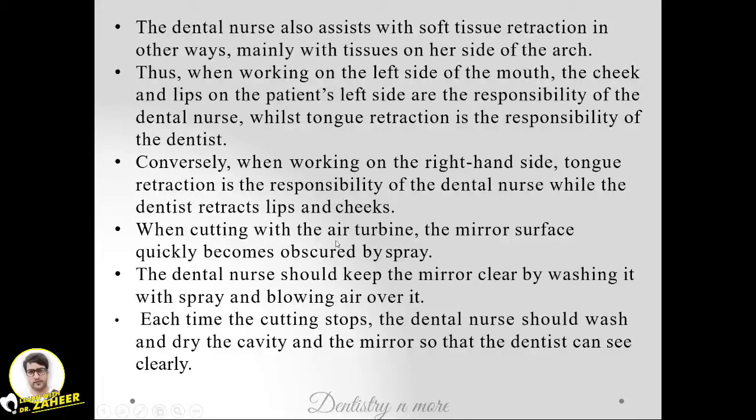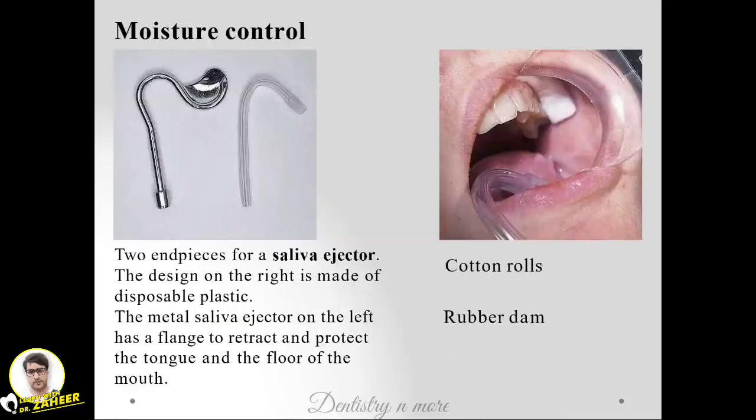When cutting with an air turbine, the mirror surface quickly becomes obscured. The dental nurse should keep the mirror clear by washing it with spray and blowing air over it simultaneously. Each time the cutting stops, the dental nurse should wash and dry the cavity and the mirror so that the dentist can see clearly.